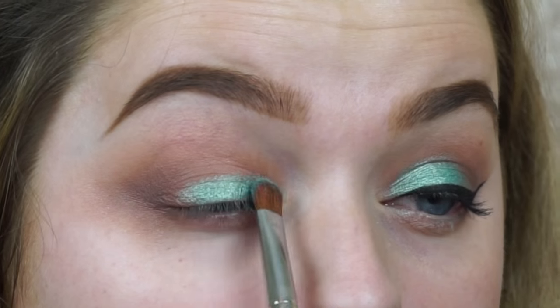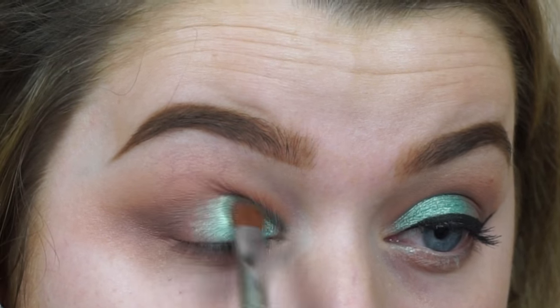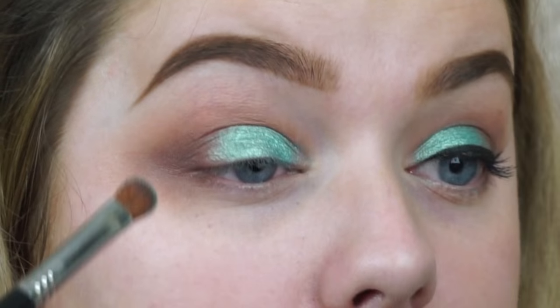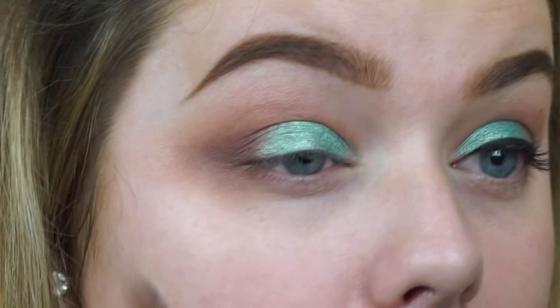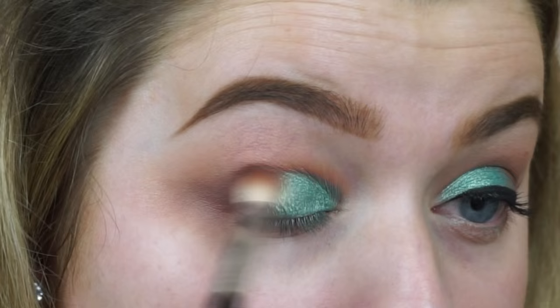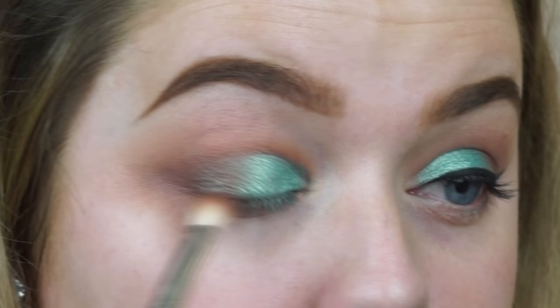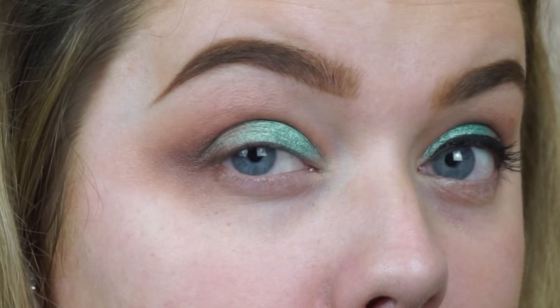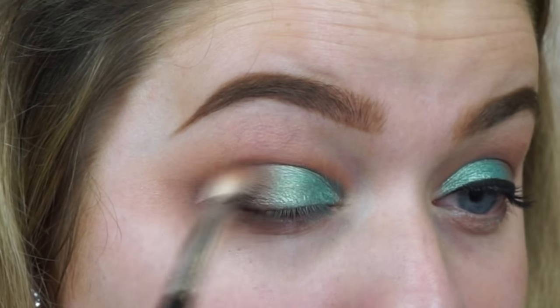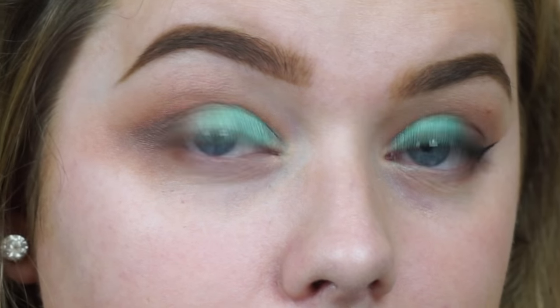For the lid shade, I'm using this Makeup Geek foiled shadow in the shade Pegasus. I'm absolutely in love with it — it's such a gorgeous color. I never really use turquoise because blue and blue don't really complement each other, as in my eye color and shadow color, but I really wanted to use this one because I hadn't used it yet and you guys have been asking for more color. Then I'm going back in with the Sigma E25 just to soften the crease color into the lid shade.